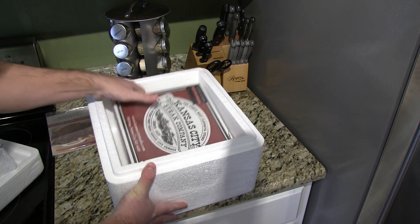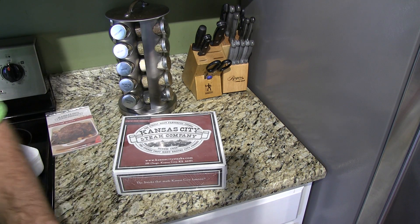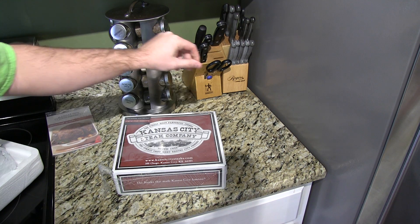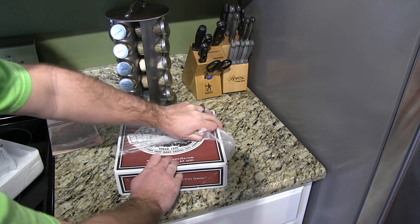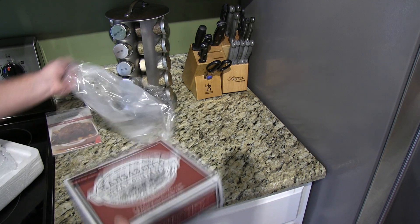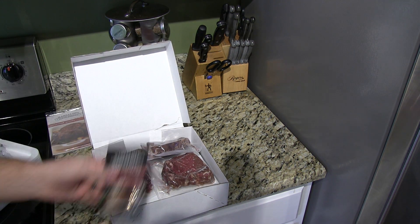And then you get the awesomely packaged steaks. Very nice packaging. Right here it says free seasoning packet enclosed — original steak seasoning. I must say that stuff is really good. There's your steak seasoning.